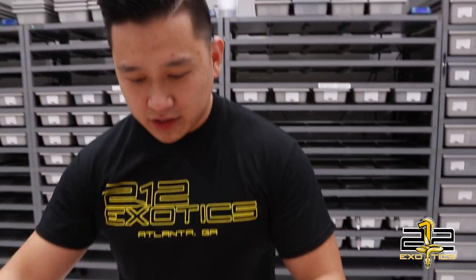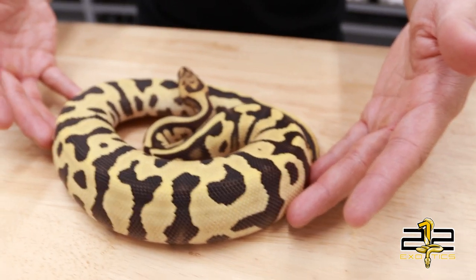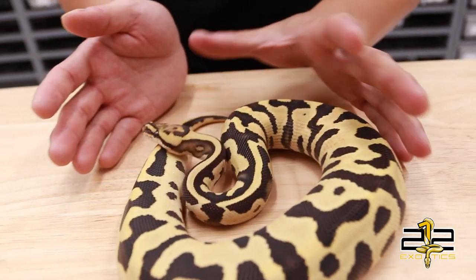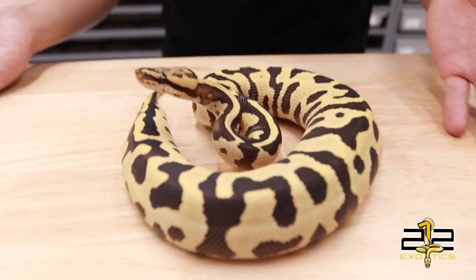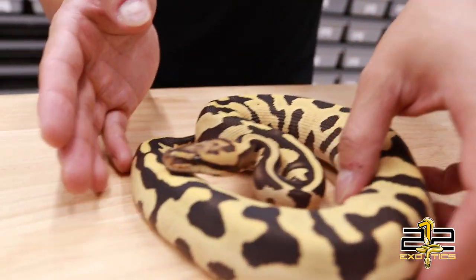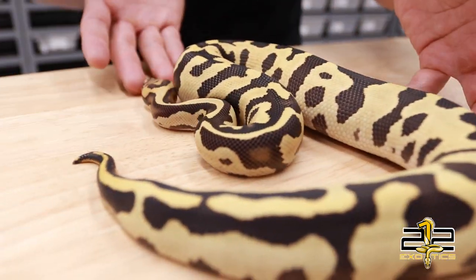Alright, so Bob, first up what we got? So this here is a female I hatched this past year. This is a Leopard Desert Ghost Fire 100% Het for Clown, a little hold back animal for me. Look at that, beautiful. I love the way Leopard interacts with Desert Ghosts and I think this into a clown is going to be amazing.